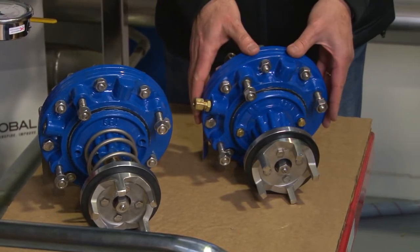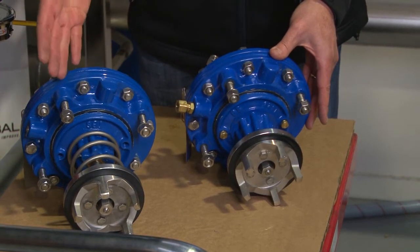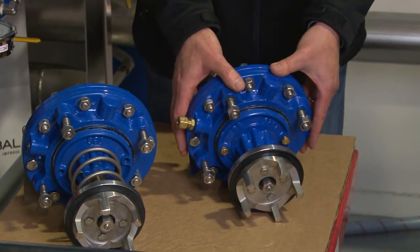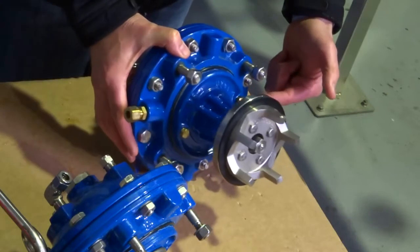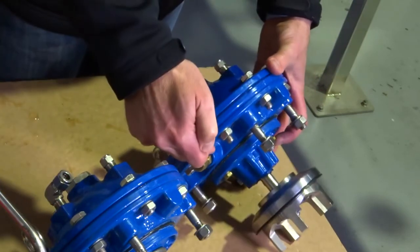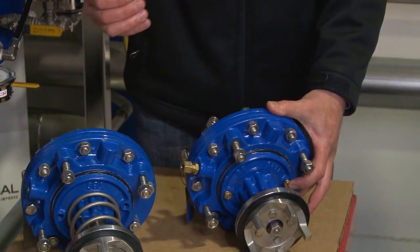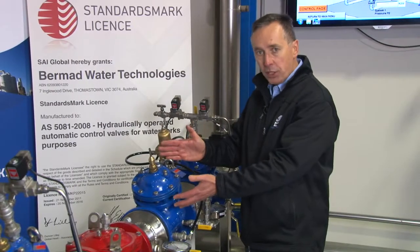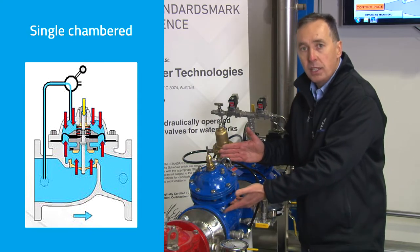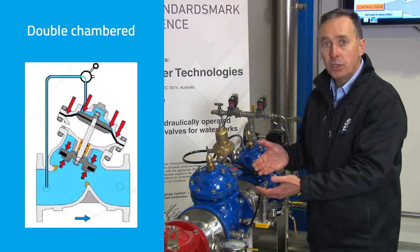A double chambered actuator can very simply be changed over whether the valve is 23 years old, brand new, or whatever. What we do is fit some control plugs to the underside of the diaphragm and remove the plugs on the underside to expose it to atmosphere. So in single chambered, downstream water pressure is exposed to the underside of the diaphragm; in double chambered, the underside is exposed to atmosphere.